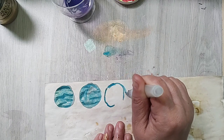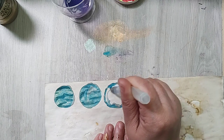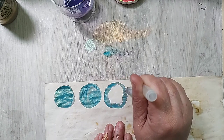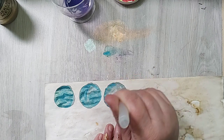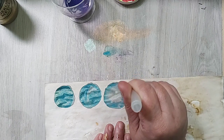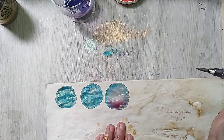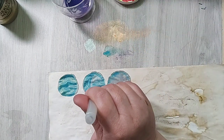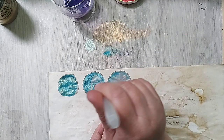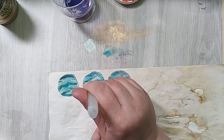This is it for today — we have made some experiments with circles and with paints. Oh my god — see, this is what I was looking for and it didn't happen!